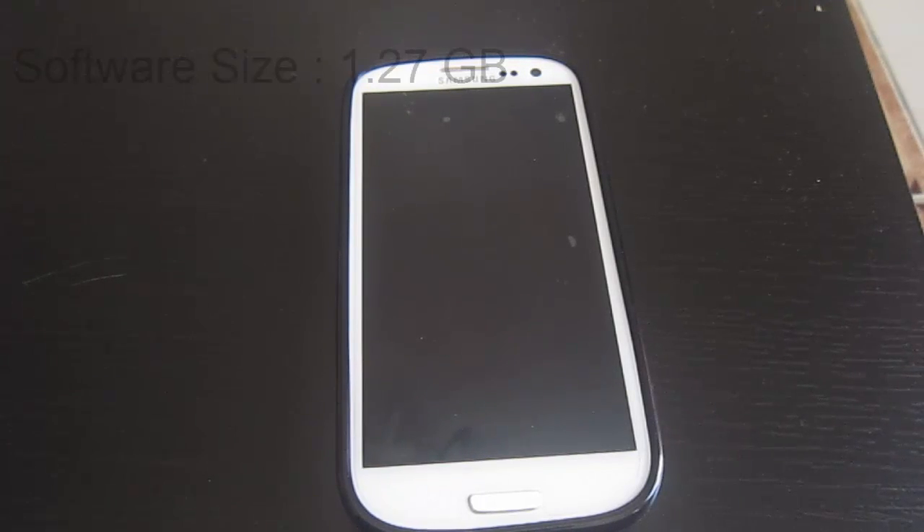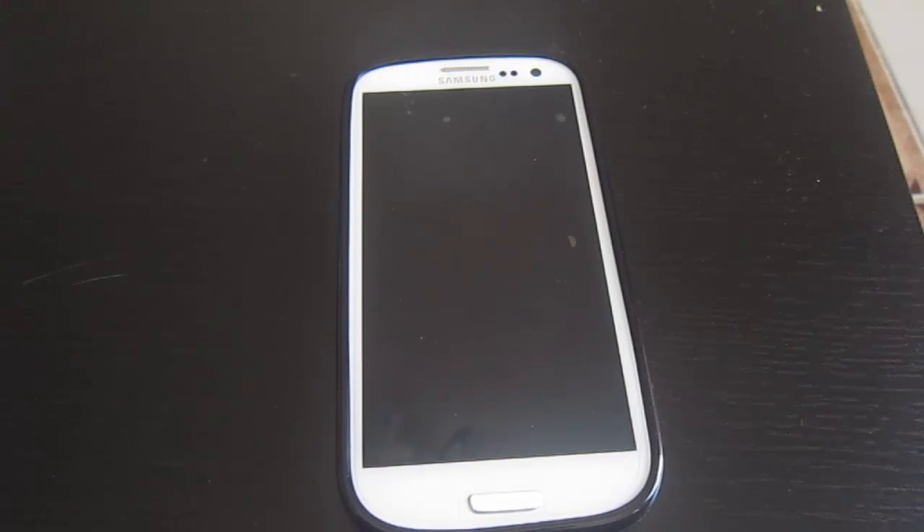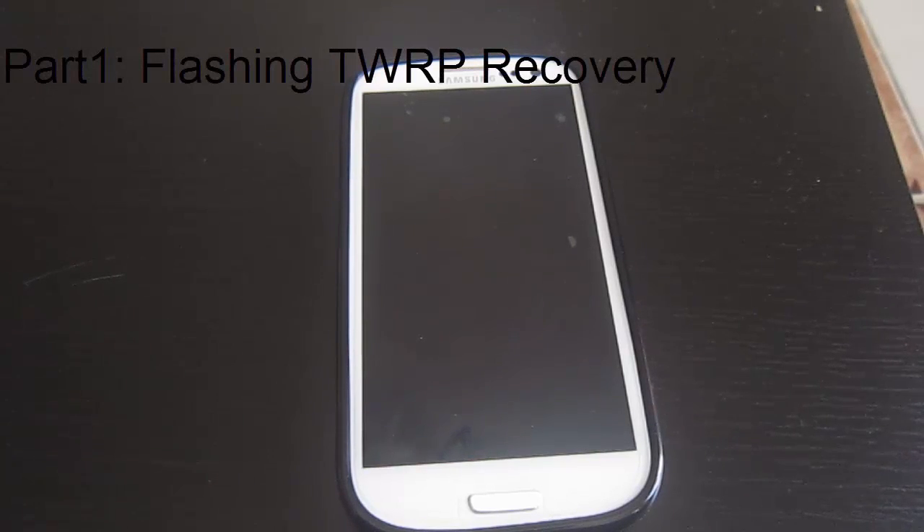The software is around 1.3 gigabytes and I'm going to have a download link in the description below. Alright, let's begin the tutorial. The first part is going to be flashing the custom recovery.